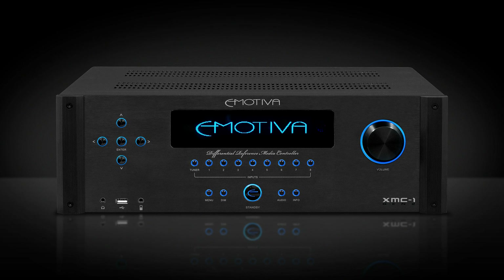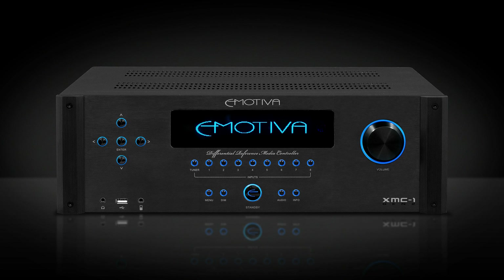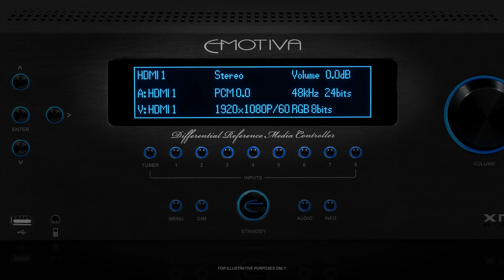Let's begin by turning on the XMC-1. Once the main power is on, you can use either your remote control or the buttons on the front panel to operate the XMC-1. Once your XMC-1 is on, you'll see three rows of information displayed on the front panel OLED display. This is the default information display.